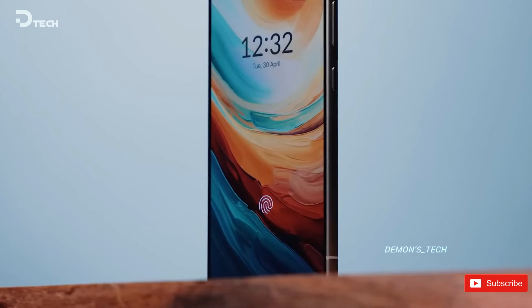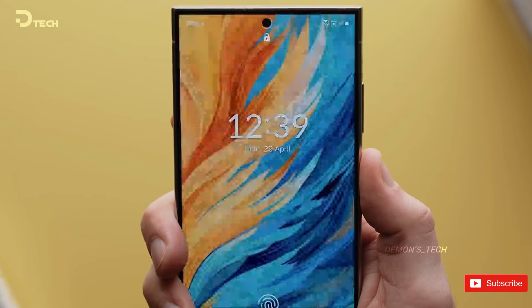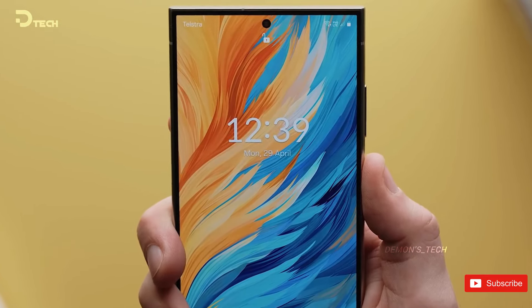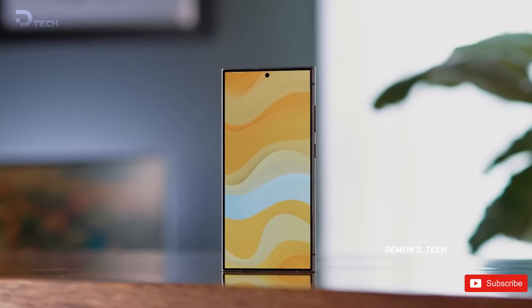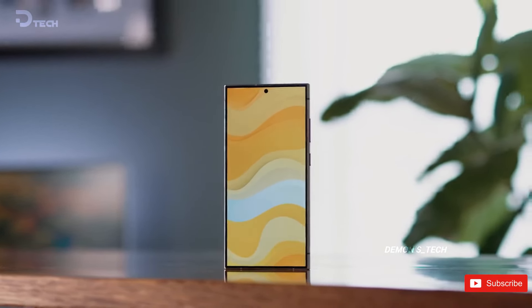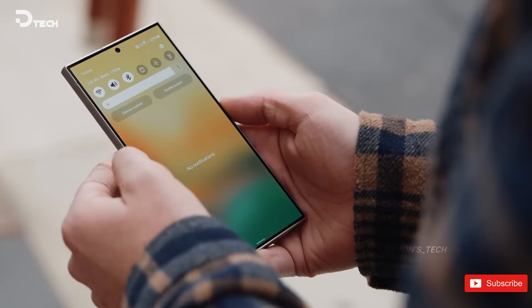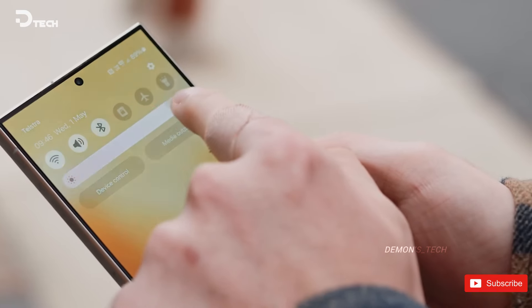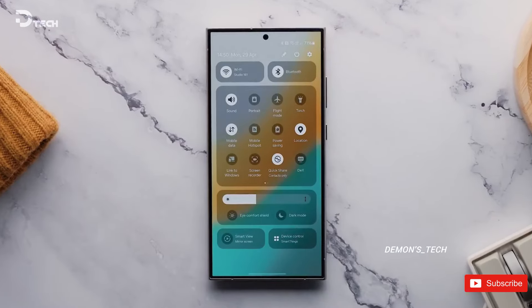In a nutshell, the S25 Ultra is shaping up to be an impressive device with a fresh design and some killer features. If you're eyeing the Galaxy S24 Ultra, there are some amazing deals happening right now that you won't want to miss out on. If you enjoyed this info and want to stay updated, be sure to give this video a thumbs up and hit that subscribe button. Your support means a ton — thanks for hanging out with me today, and I can't wait to catch you next time.